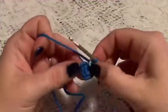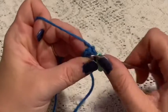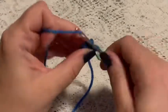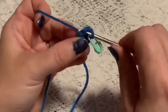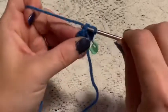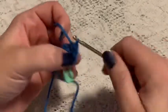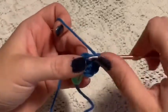For round two, we're going to do one increase in each stitch all the way around. Go into the stitch, do a single crochet, then back into the same stitch and do another single crochet — that is an increase. Continue to increase in each stitch all the way around and at the end of this round you should end up with 12 stitches.